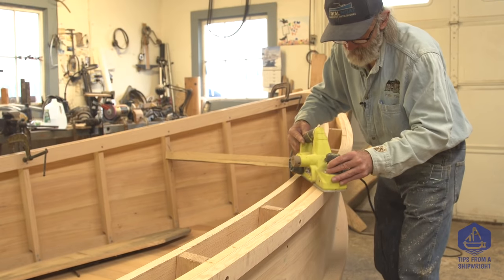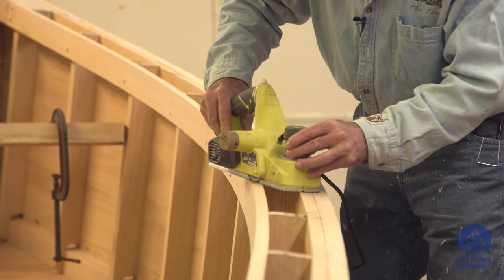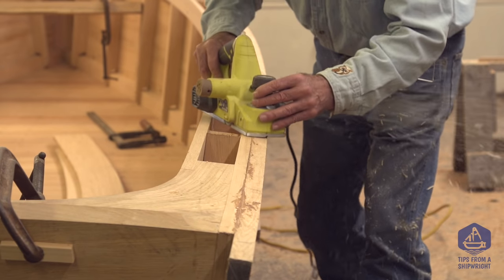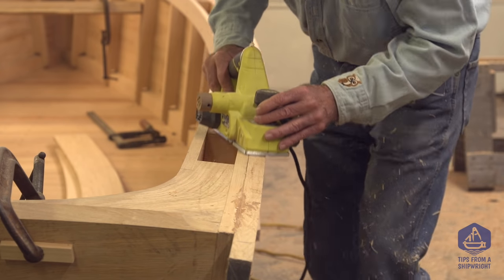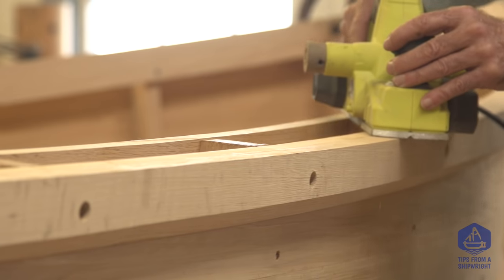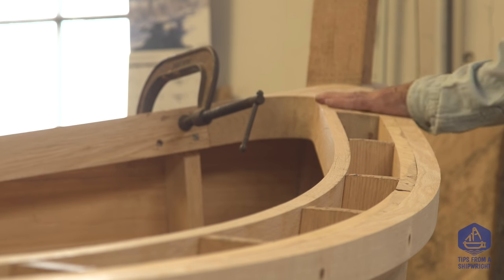I've decided to take an electric hand plane and surface the very top of the guard flush with the very top of the shear plank. I want the two to be very close to exactly the same height so I don't have to fill anything with a lot of compound. We'll surface them together, and that way when we set the cap right down on there — whether we decide to bed it or not — it won't take an awful lot of compound.